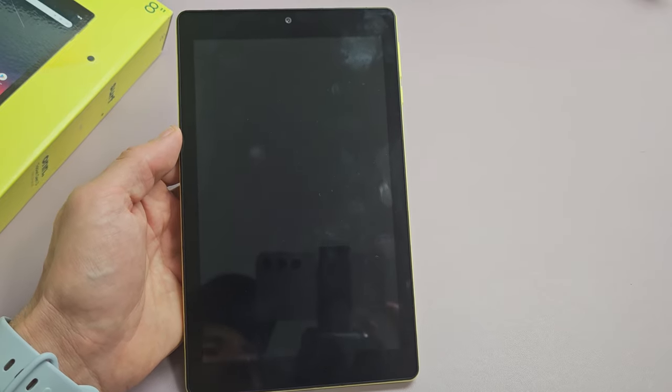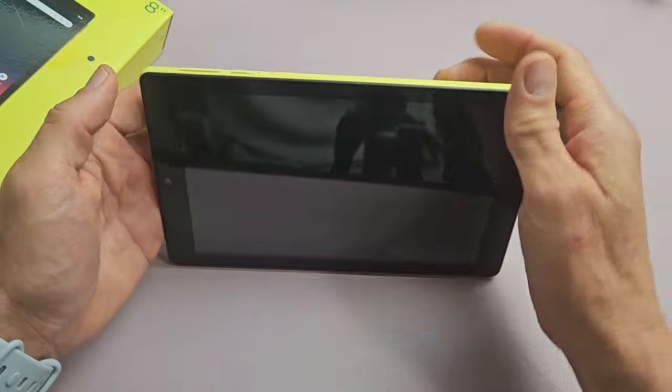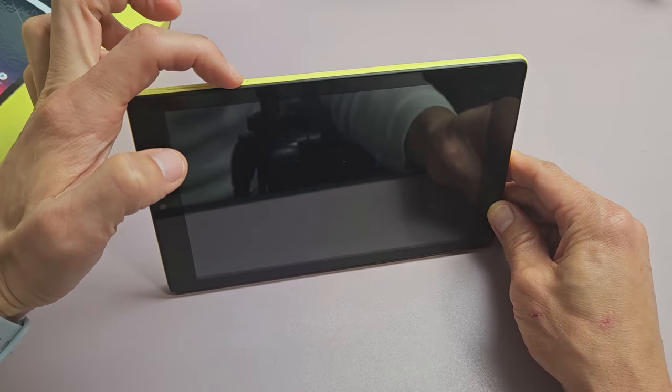So the first thing is this: if you have a case on here or anything like that, take it off — we want bare bones naked. The first thing we're going to do is restart it using only the power button. Let's pretend my screen here is black.